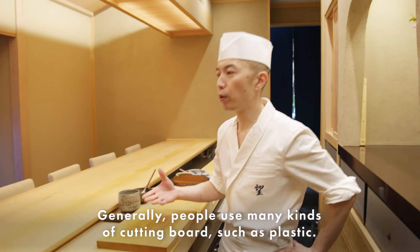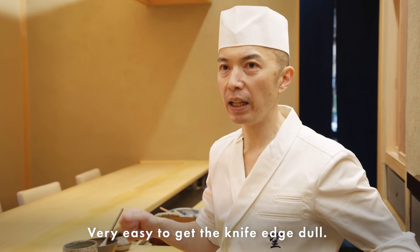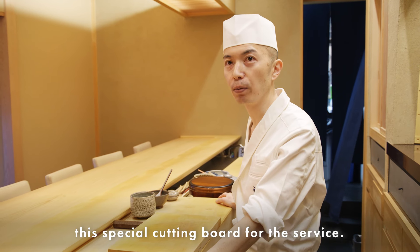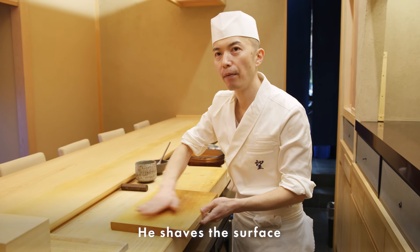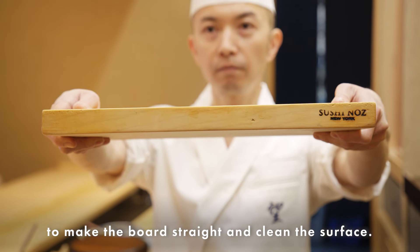Generally people use many kinds of cutting boards such as plastic, which is very easy on the knife. That's why we use this special cutting board for service. Once every six months we call the carpenter to shave the surface to make the board straight and clean again.